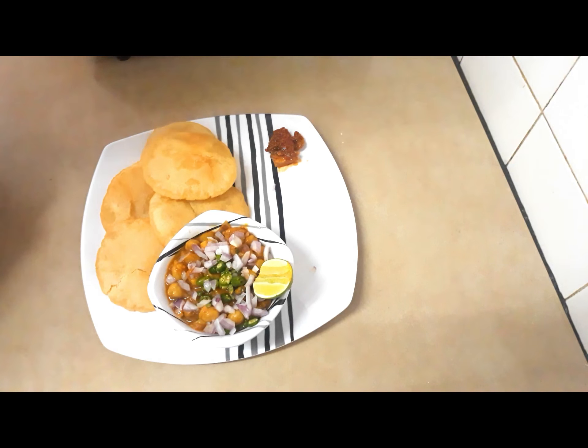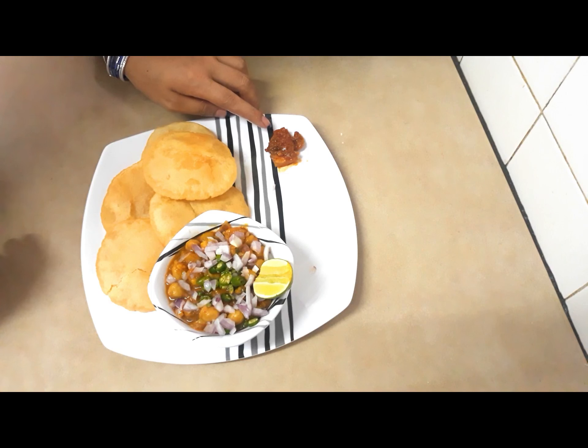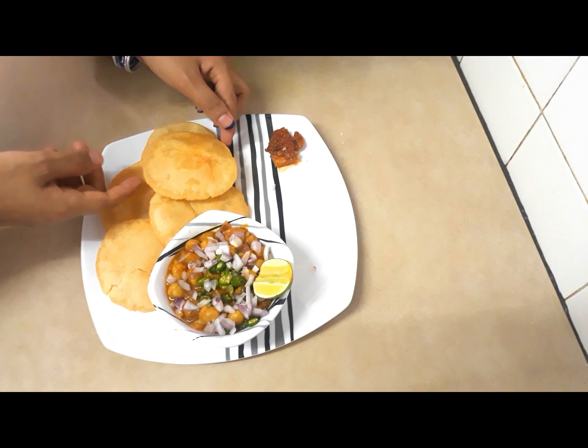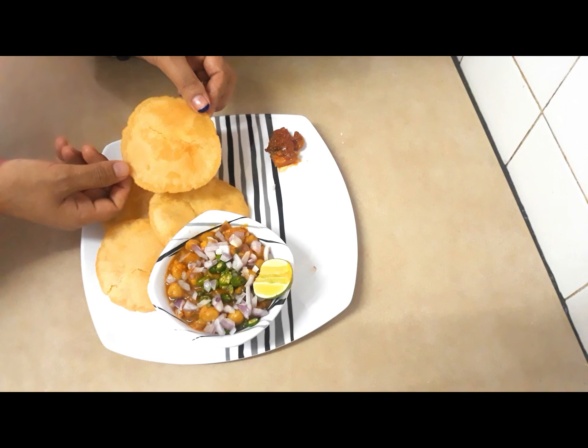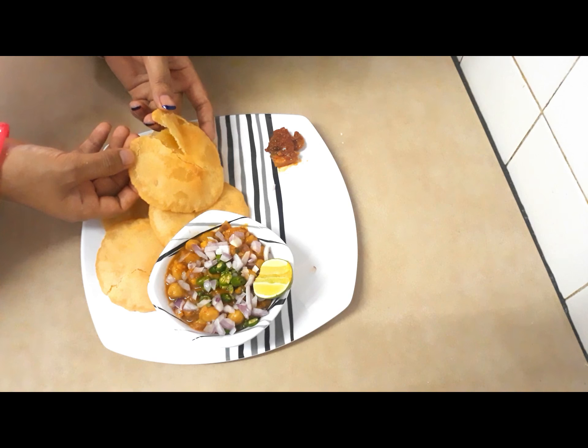Now khasta puri is ready to eat with chola. You can eat with chola and mixed pickle, whatever pickle you like. It's very soft and very tasty also. You can see it's going to break — it's very, very soft.